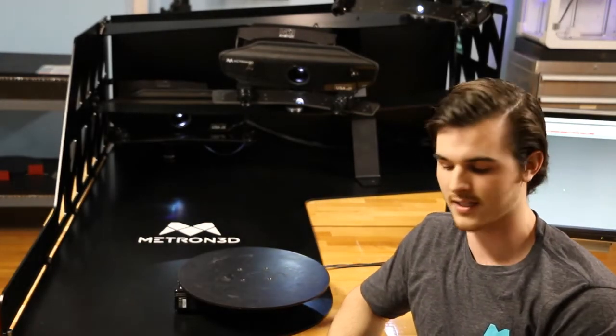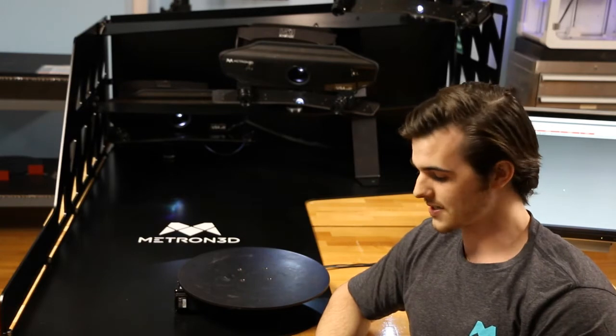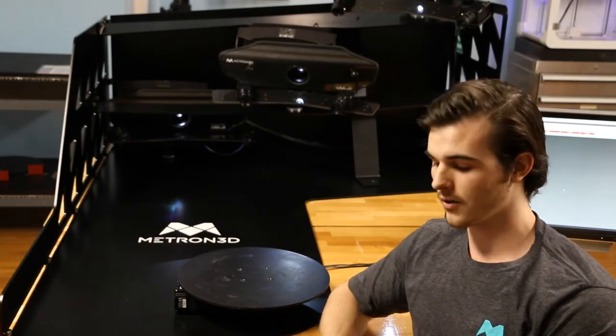This system is designed to minimize user input. What I mean by that is, it's designed so that you place a part on this rotary table, you press scan. Once that's done, the user does not have to touch or manipulate the data after the fact. So the data can then be used for reverse engineering or inspection.